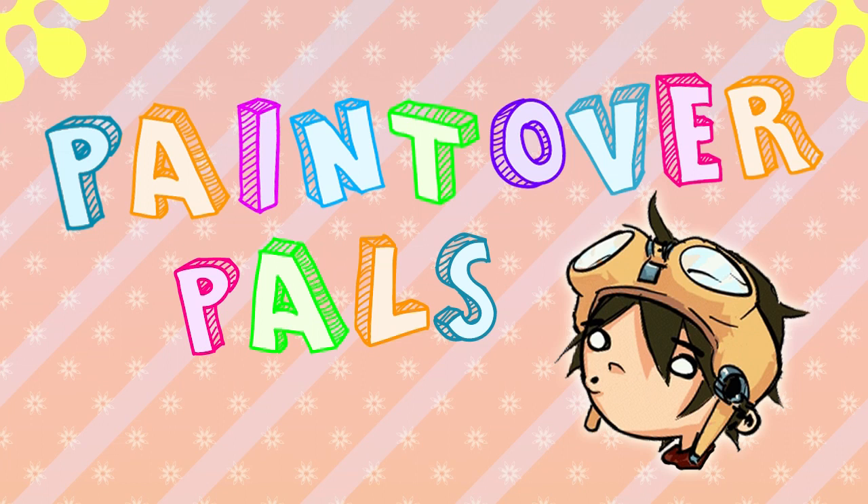Hey everyone, Cynix here, and I got another new series for you guys. I brought in the happy music because this video series is all about having a good time doing paint overs for all my patron pals. Both giving critiques and hearing critiques for other people are still a couple of the best tricks for improving your art, so this should be fun. I'll try to focus on just one or two main points for each paint over just to make things easy to follow.